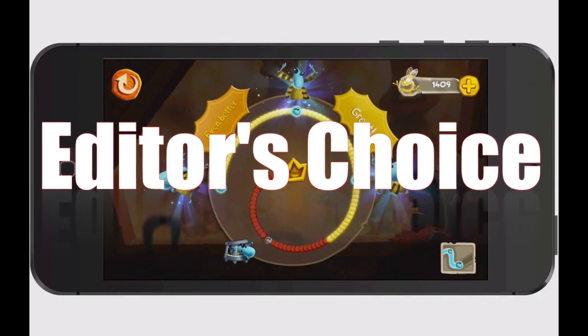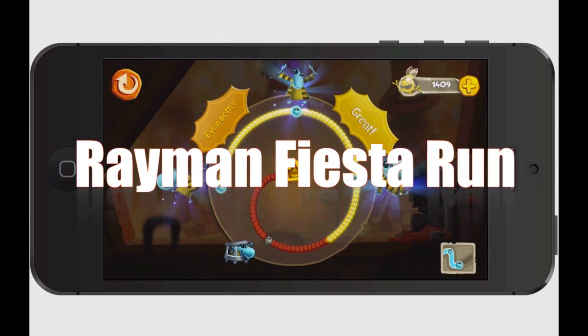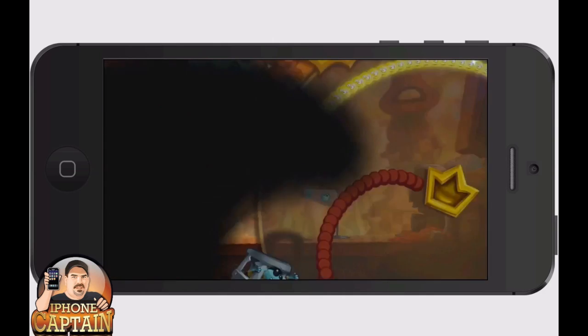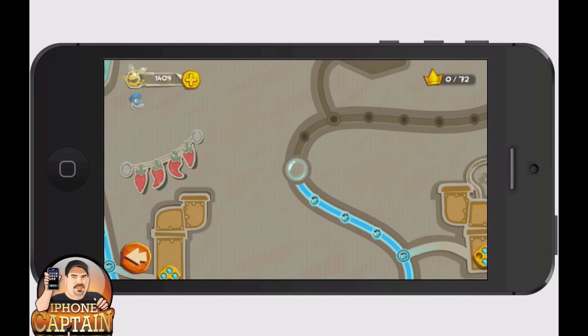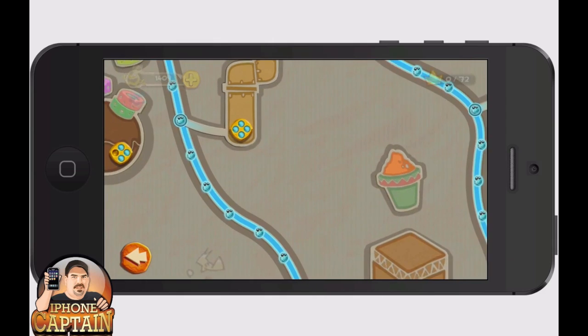Hey YouTube, it's me, your iPhoneCaptain. Today we're looking at the editor's choice for this week — it's called Rayman Fiesta Run. It's a very fun game. If you played the first one, Rayman Jungle Run, this is sort of an extension of that — you've got some different levels, graphics, and a few different things you can do.